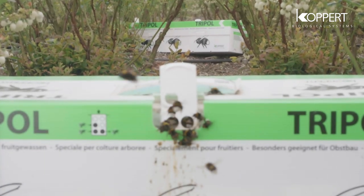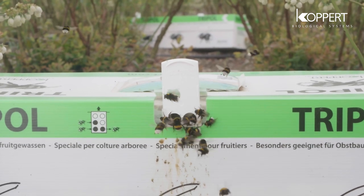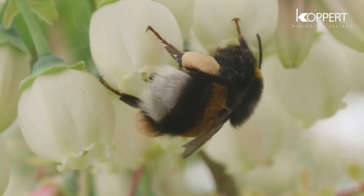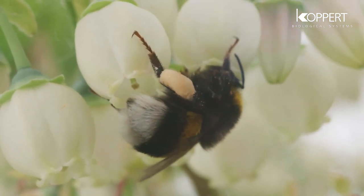Releasing bumblebees in your crop allows for the best possible pollination, fruit set, and fruit of maximum size and quality. This unique buzz pollination gives bumblebees a huge added value for your fruit or vegetables.